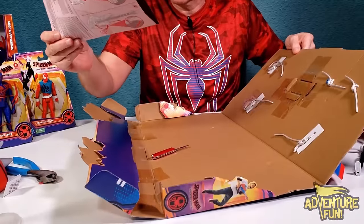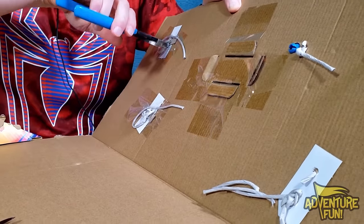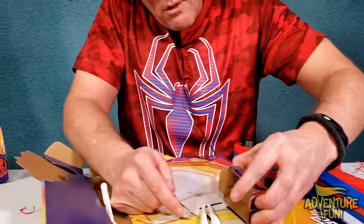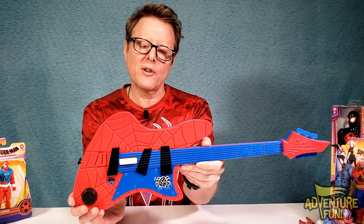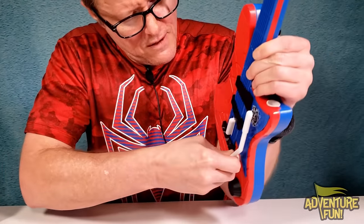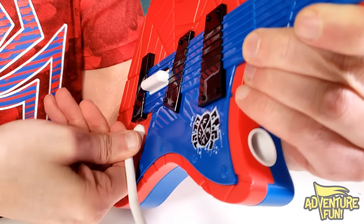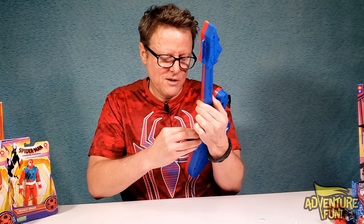Here's our instruction manual and some beastly ties. There's the whammy bar, and we need to get the bullets out too. Here they are — two spiderweb bullets. Here's my axe, and I ask you: how do you play it? It looks pretty cool. We put the whammy bar in — it snaps into the indent at the bottom extension of the guitar. Slide it in there, and that fires your bullet.